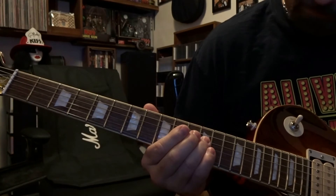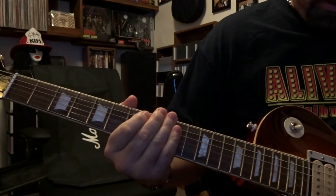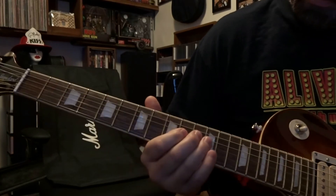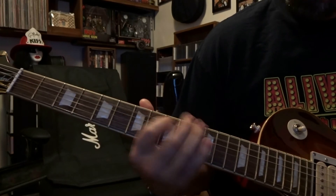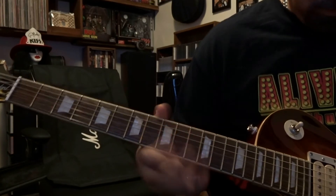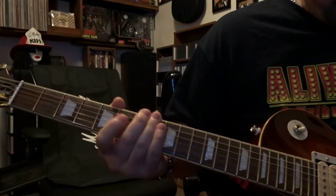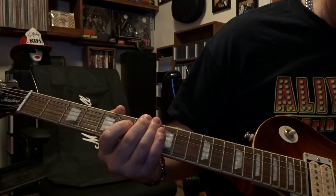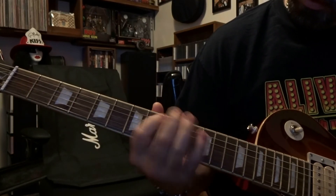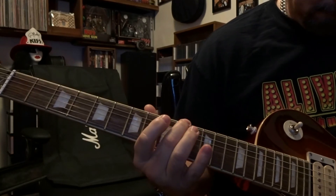And then we got the neck. We're going to be on the bridge and we're going to roll back to eight, and we'll roll the neck pickup back to eight. Middle. Neck. Same deal, we'll roll down to like three on the bridge and neck. Right now we're on the bridge. Neck.